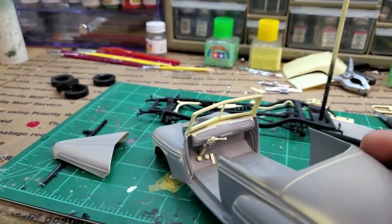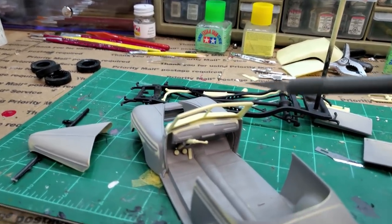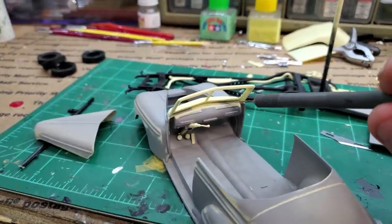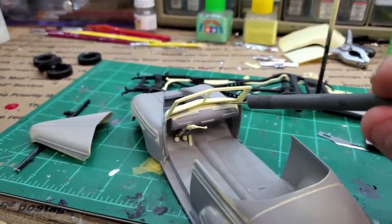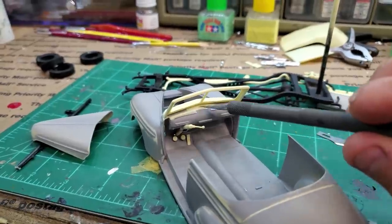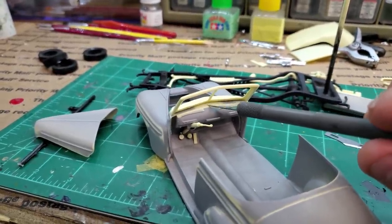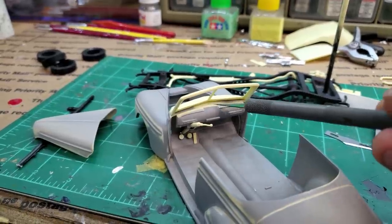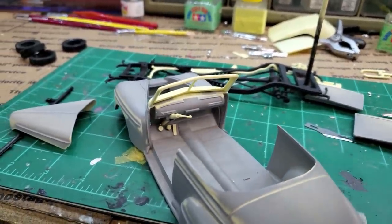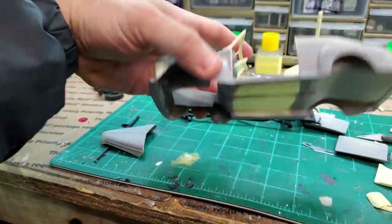I went in and filled some really large holes in the dashboard where the windshield would sit down into — they were really unneeded. I filled them with putty, sanded it down, tried to blend the dash into the front portion to try and remove that seam. Hopefully I did so. Got the steering column and the pedals in, so they're all going to get primer now.